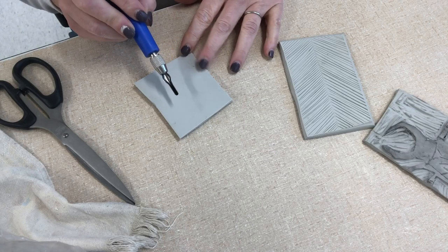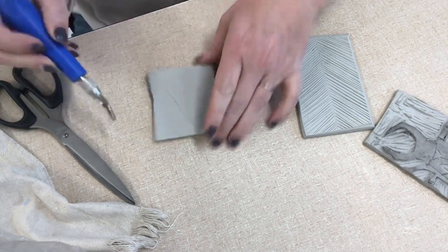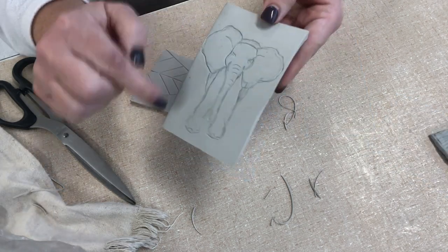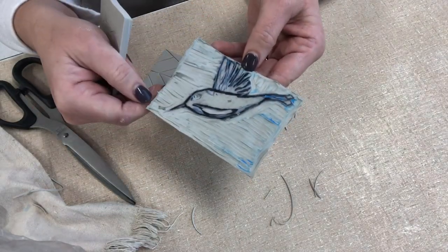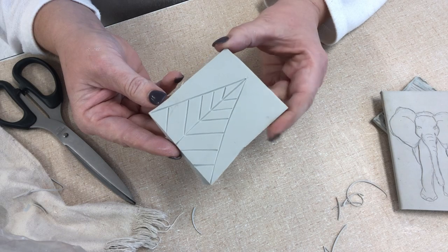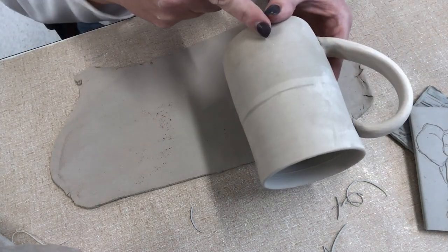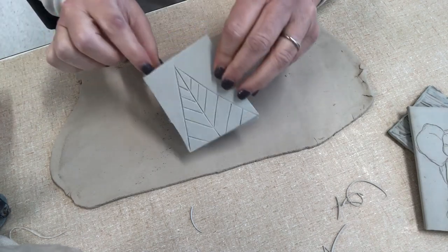One thing you want to remember is to always cut away from yourself. The design I'm going to do — and this takes some practice to get the feel for the material — I drew it on first. You can see this one still has the markings from a student. So here is my design. I'm going to be doing some things on these mugs, and I'm actually going to cut it out and slip and score it on because I want to have a raised surface.